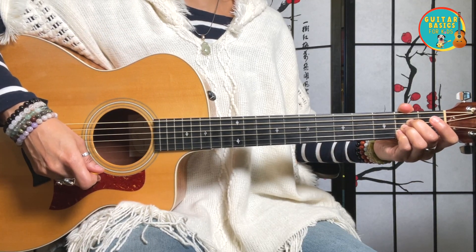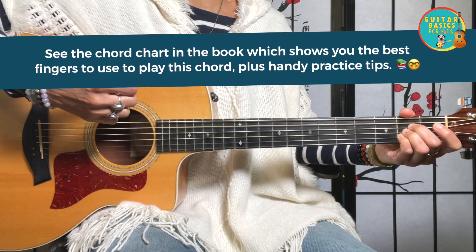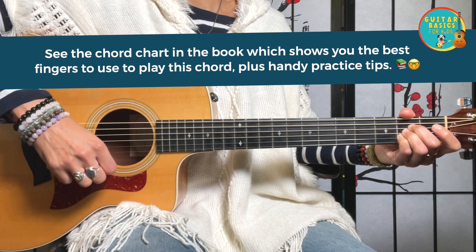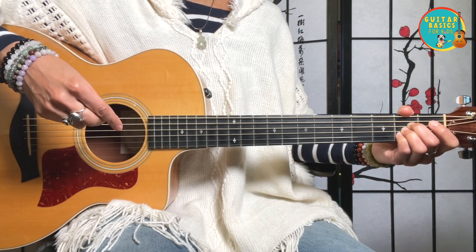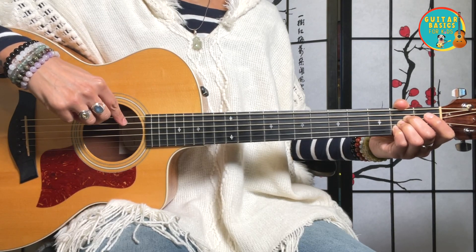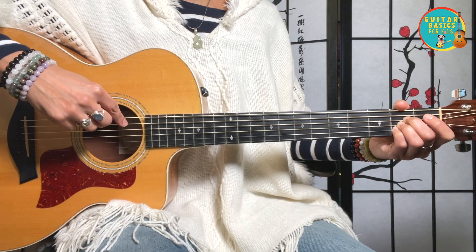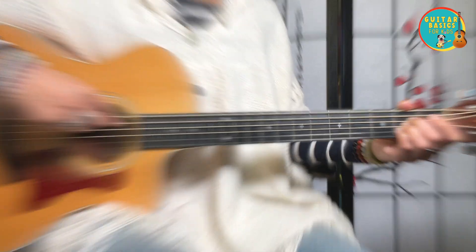Here's an A major chord. Remember with the A major chord, we don't pick the low thick E string — we start from the open A string. That's a good tip for you. That's how you remember the A major chord and the A minor chord coming up: you start from the A string because that's the A note.